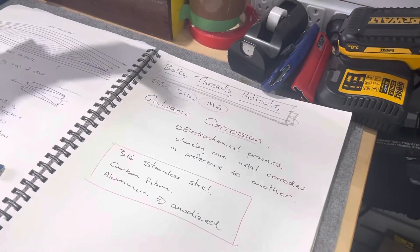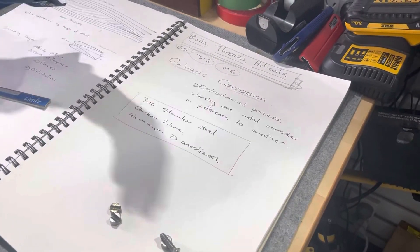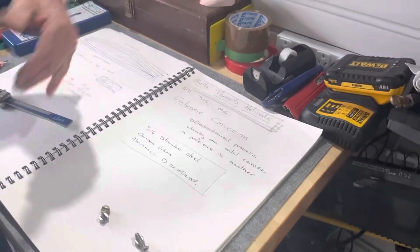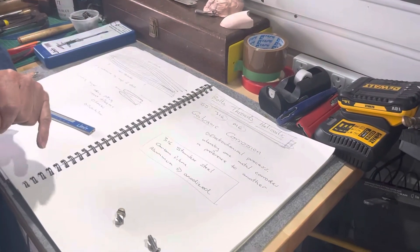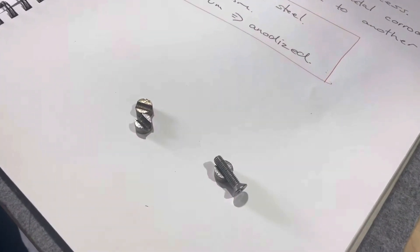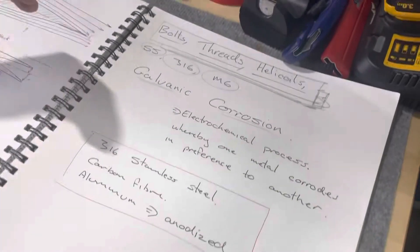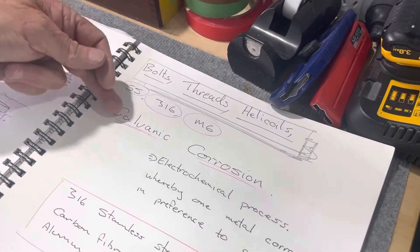There is another grade of stainless steel which is a medical grade — it doesn't corrode as much. We're also talking about M6, which is metric six-millimetre bolts, which are the fastenings that we use.